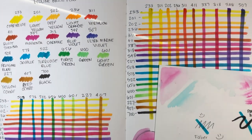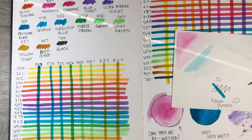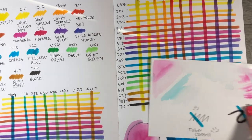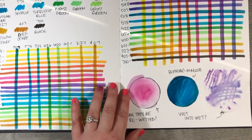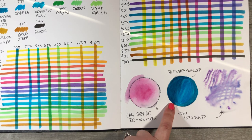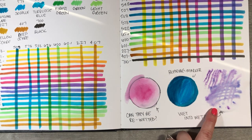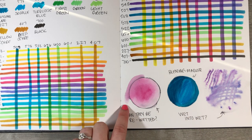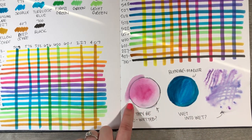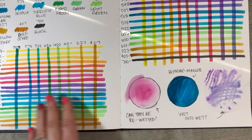I took the liberty of swatching these colors out and seeing how they layer and blend, trying different methods. Can they be re-wetted? This is with the blending marker — I did not like this. This is wet-on-wet — I didn't like that either, and you definitely need to use waterproof pens with these brush pens.